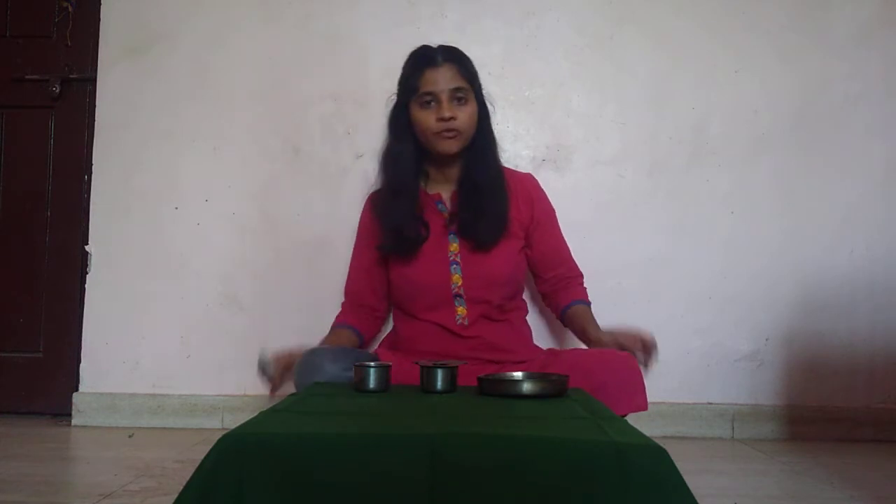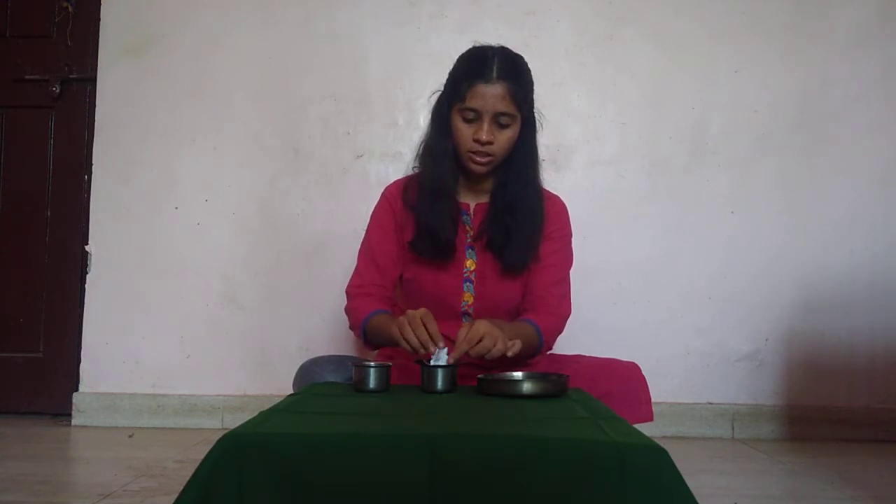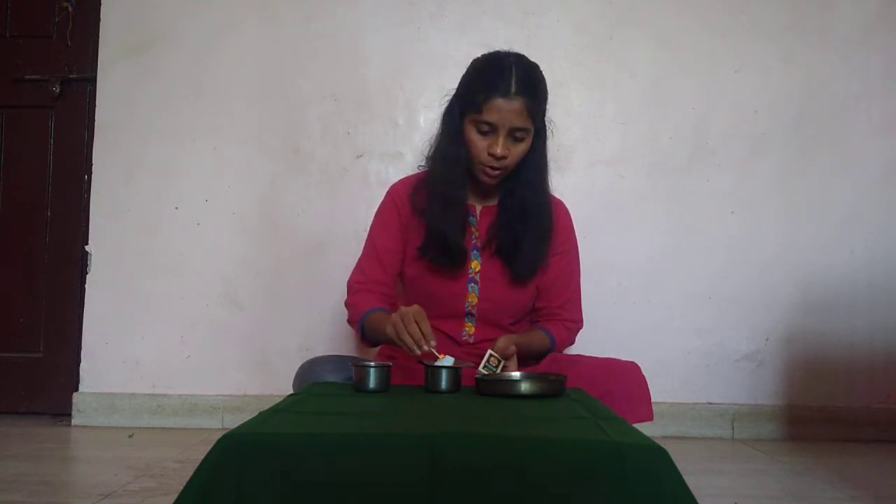Today we are going to try and make the Magdeburg's Hemisphere. For that, we are going to need two cups. Then we are going to need donut shaped newspapers, which you have to keep dipped in water for some time. Then you are going to place it on one of the cups. Then you are going to take some pieces of newspaper — or rather any paper you can find — and put it in the cup, and light it. Make sure it catches fire properly.